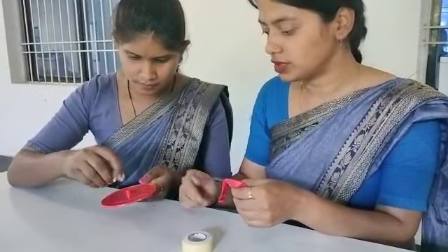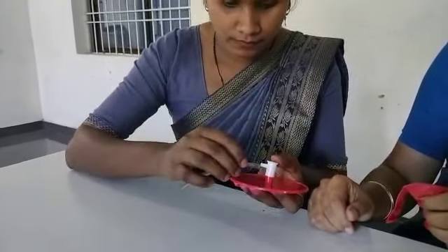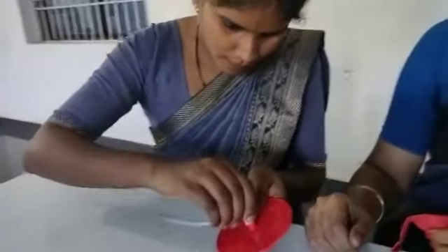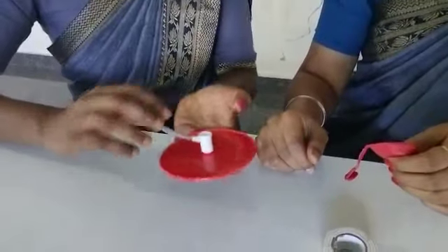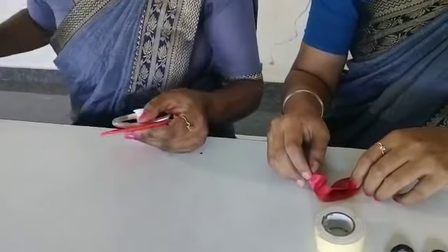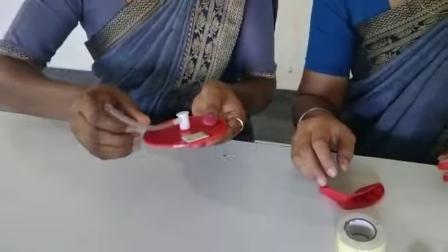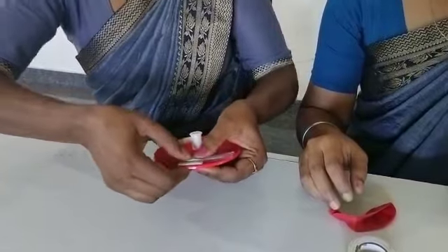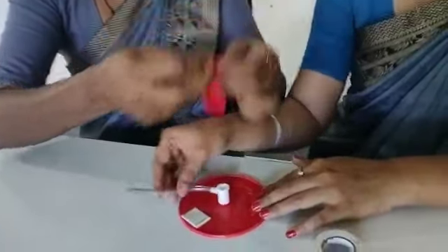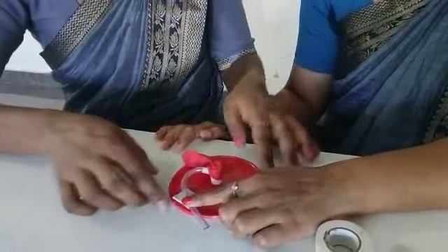This is a balloon holder — holder to sheet. You are putting double-sided tape? Double-sided tape. We have to fix transparent tube. And now, we have to fix one balloon like this.